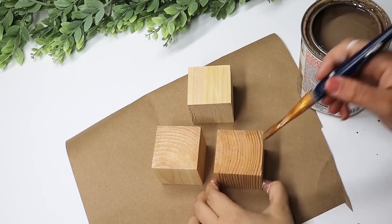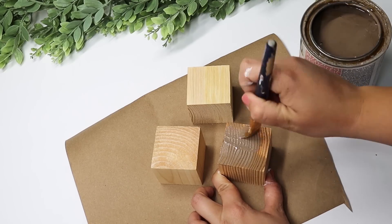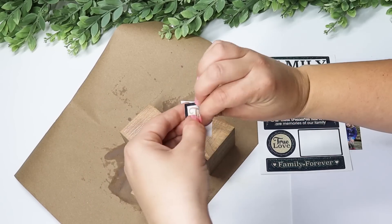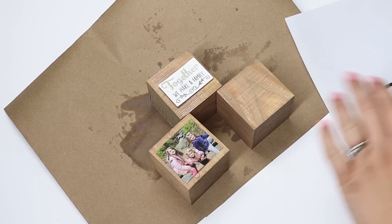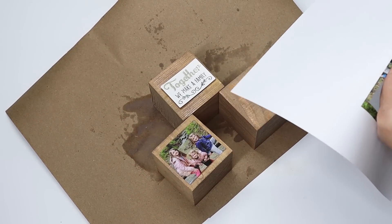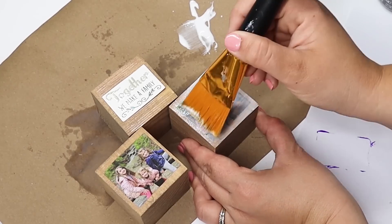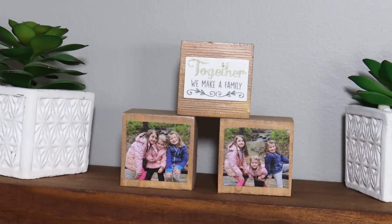If you need an easy craft or rainy day project, this is perfect. I found these wooden little cubes at Dollar Tree — they also sell them at different craft stores, and they're very inexpensive. I stained them a light wood color, but you could also paint them. I wanted to create some little family blocks to display on my shelf — these would be incredible gift ideas. I put a little saying sticker on the top one, glued down some little pictures, and did a heavy coat of Mod Podge over these to make sure they're protected so they won't peel. They look gorgeous displayed with some fake plants.